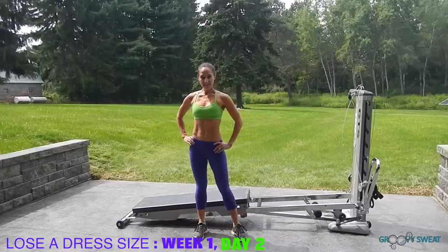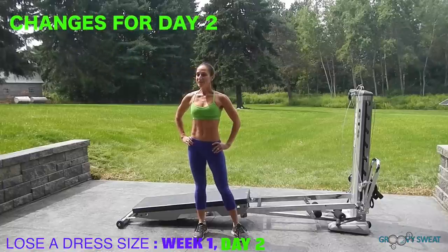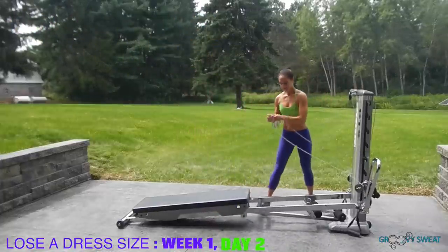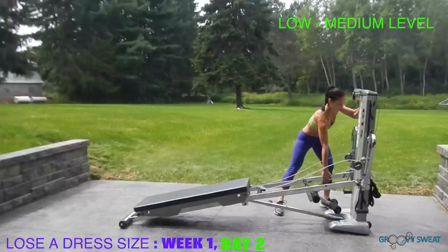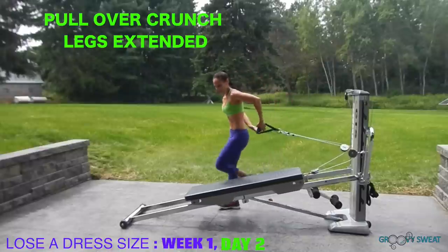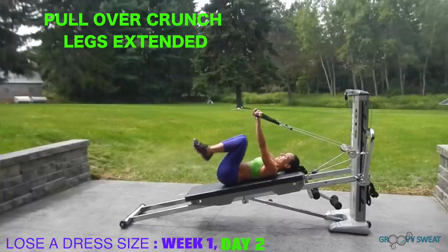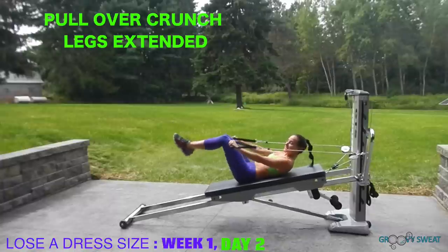Now let's go on to Day 2's exercises. We will do the same ones that we did for Day 1; however, they will change slightly. Connect your pulley and cable back to the slide board and make your incline back up to a lower or medium level. Then take the cables facing away for your pullover crunch with legs extended. As you crunch up, extend the legs out, keeping your back pressing in towards the slide board.